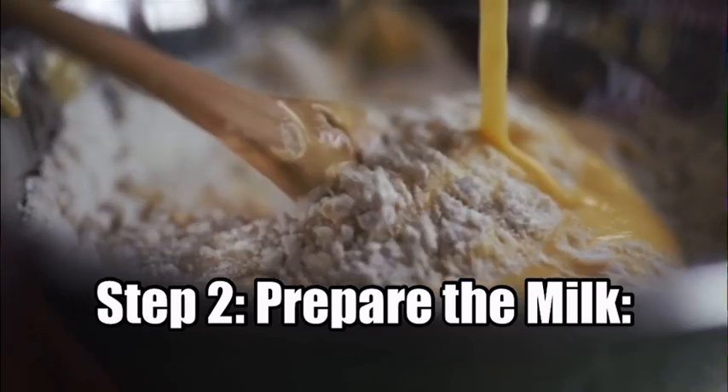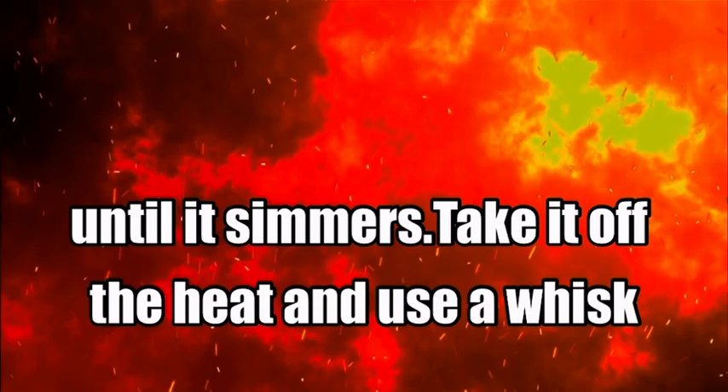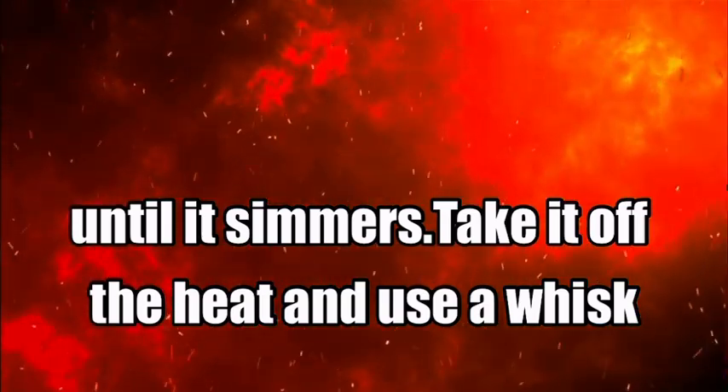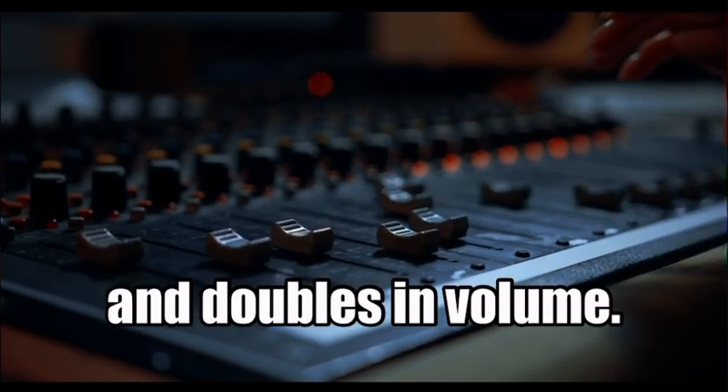Step 2: Prepare the milk. Heat the milk in a saucepan over medium heat until it simmers. Take it off the heat and use a whisk or electric frother to froth the milk until it becomes creamy and doubles in volume.